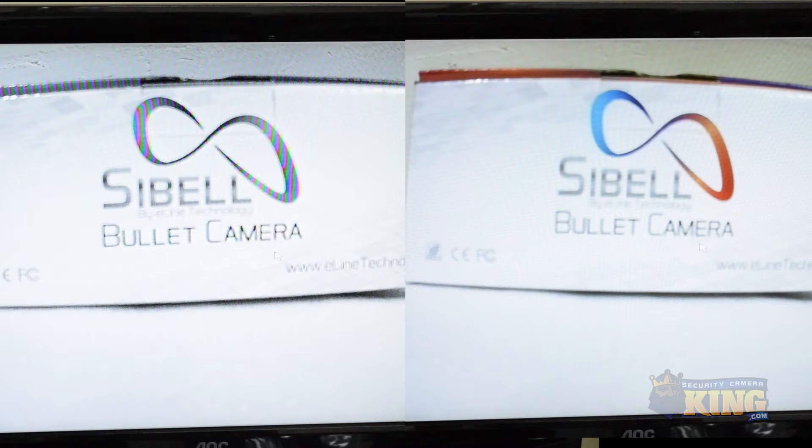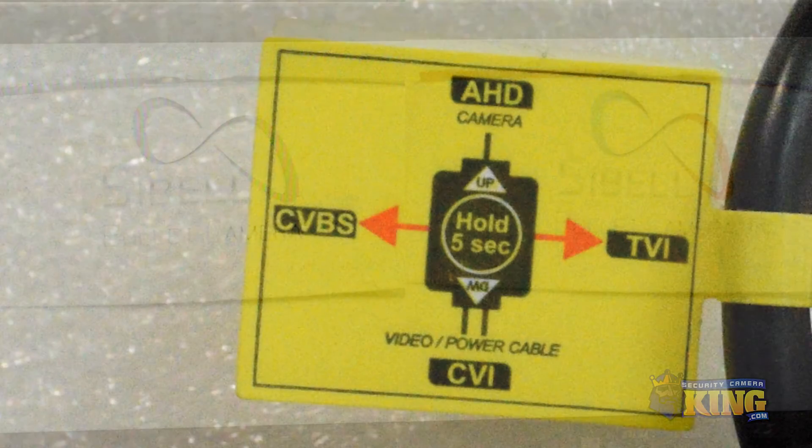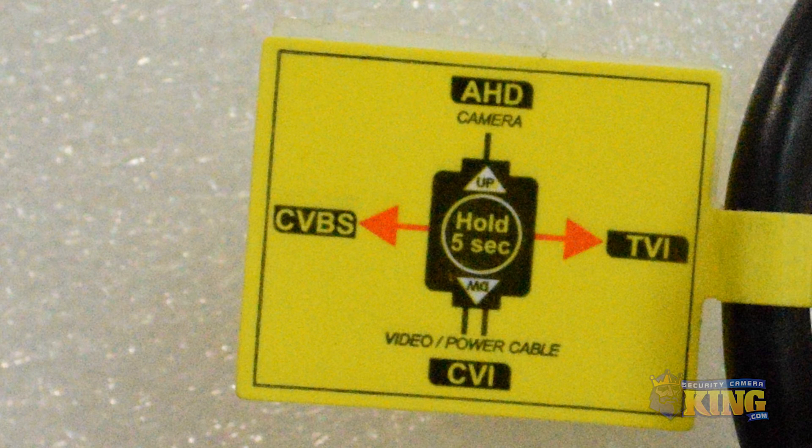In this case, we're using the HD-CVI recorder. To learn more about Siebel, our newest line of cameras, go to SecurityCameraKing.com. Thank you for watching.